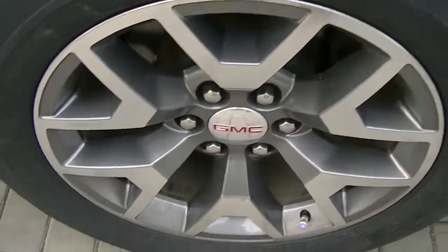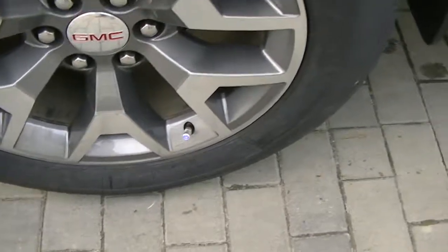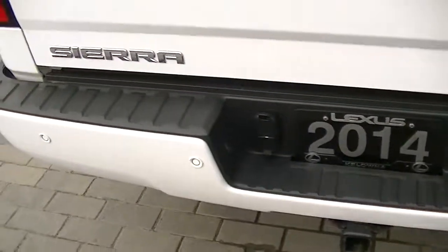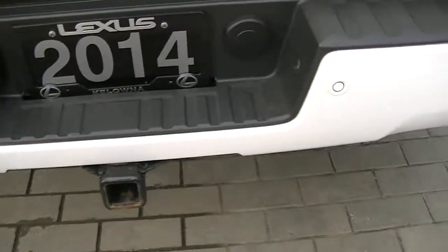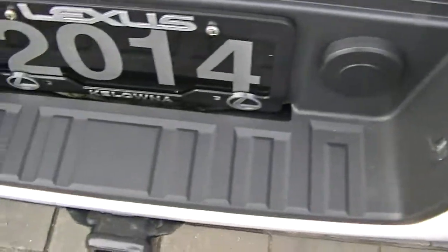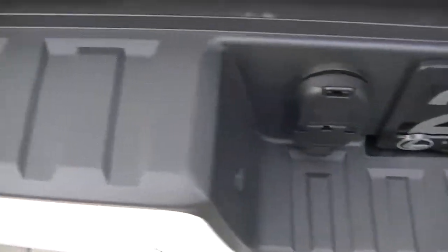It actually has a tri-flip tunnel cover — it's usually about a $1,500 option. Here's the rear passenger tire, looks good there. On the back, matching nice white bumper, it's got the Class 3 trailer hitch on it. The bumper looks good, even the plastic doesn't even look like it's really been scratched or anything.